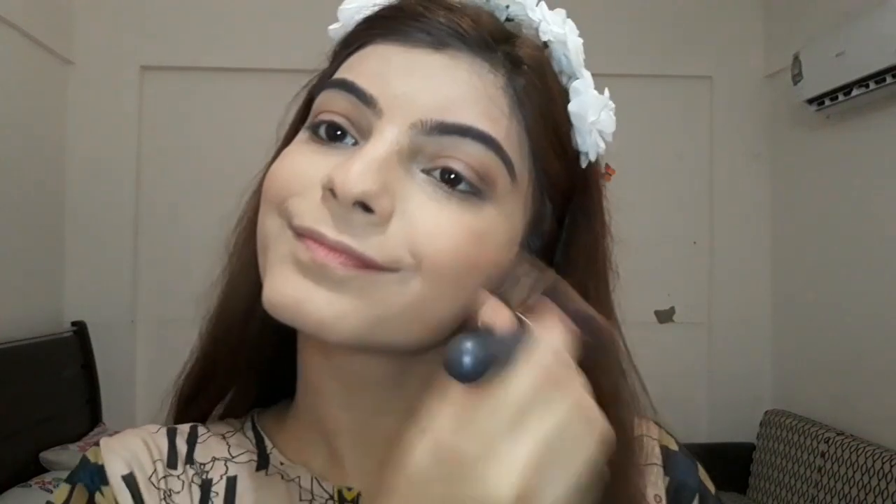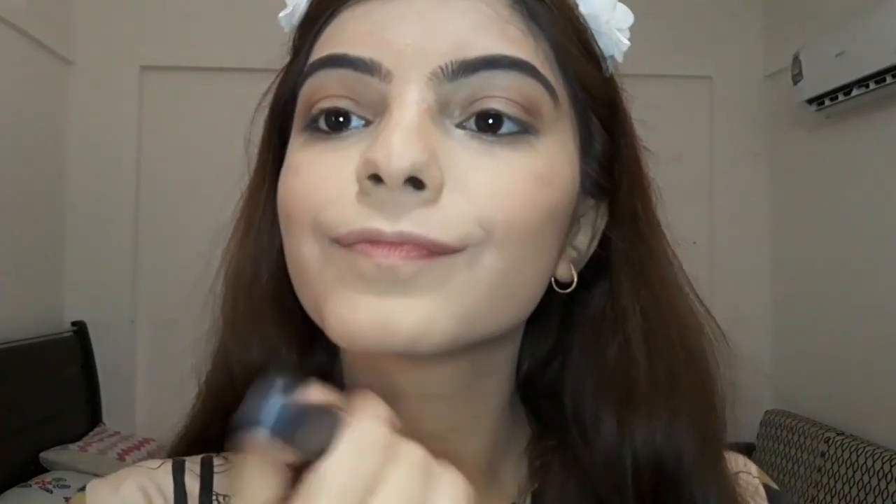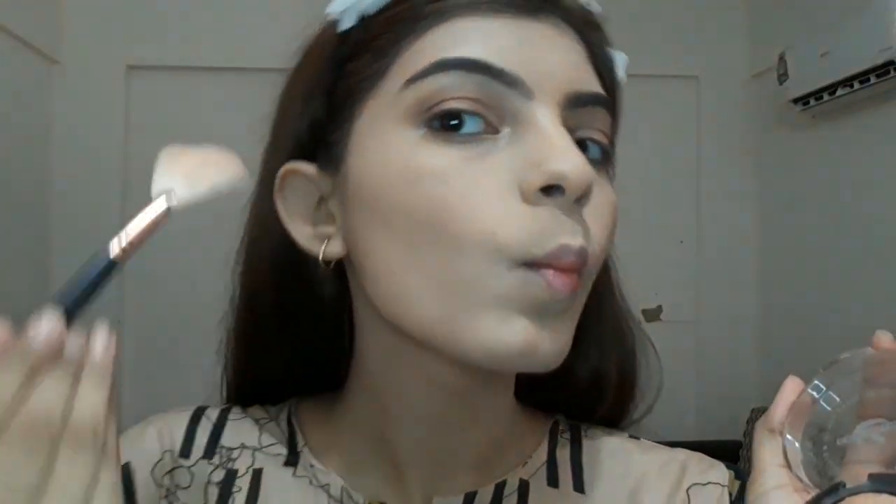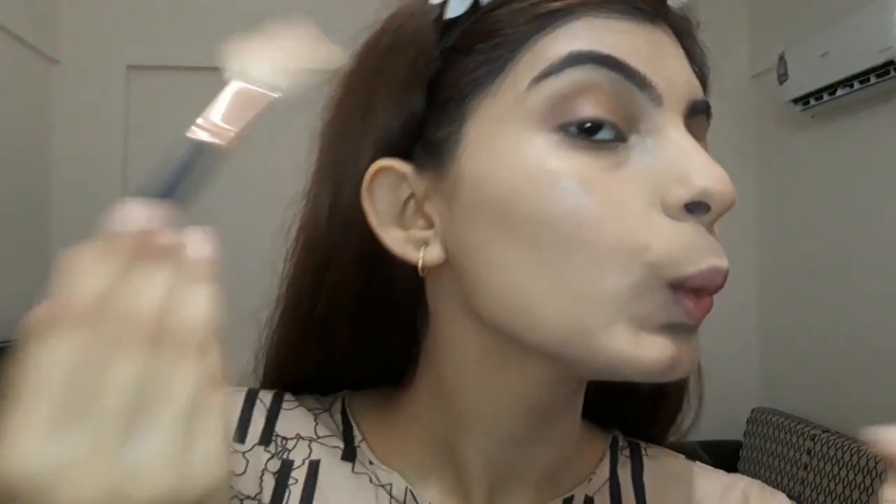I added my brush and blended it in, which looked very good — I really like this blush. After that I am applying my favorite Cristine golden highlighter. I really love this highlighter; if you apply it on top of setting products it looks amazing, like a pearl finish.